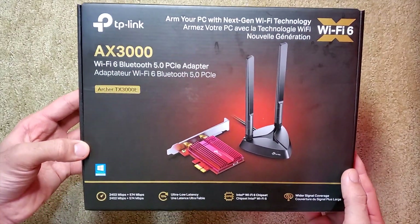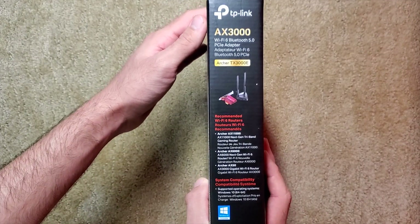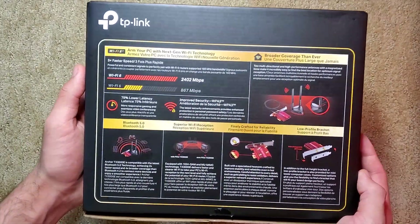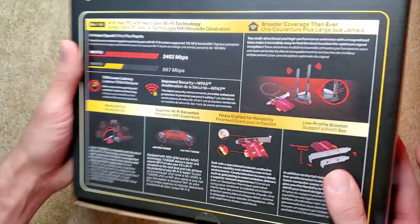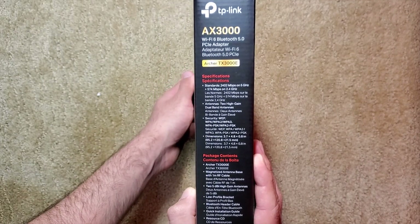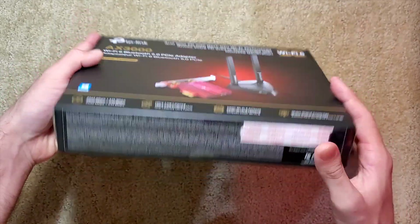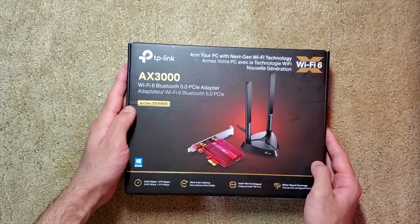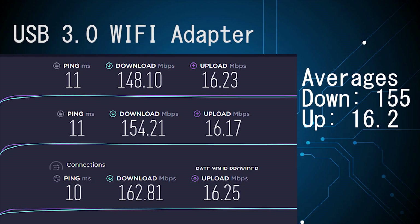Now, for what you've been waiting for — is a PCIe Wi-Fi adapter really worth your money? In particular, will this TP-Link Wi-Fi PCIe adapter outperform my old USB 3.0 Wi-Fi adapter? I performed multiple speed tests on various sites to compare the two adapters. To remind you, from my service provider, the maximum download speeds I can achieve are 300 MB per second. With the USB Wi-Fi adapter, I averaged a download speed of around 150 MB per second and an upload speed of around 16 MB per second.